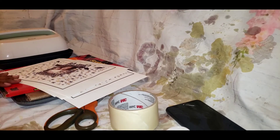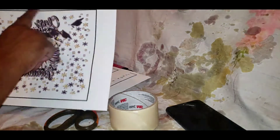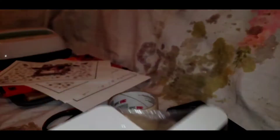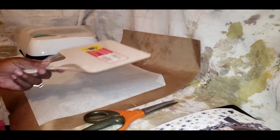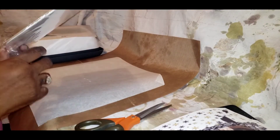We're going to go ahead and prep everything. With the image, because I printed this out on my Cricut machine, it always prints out with a black line around it — that's what helps the machine know where to cut. So we're going to cut that line off now. I'll be back when it's time to press.